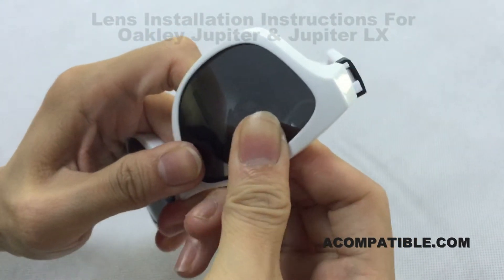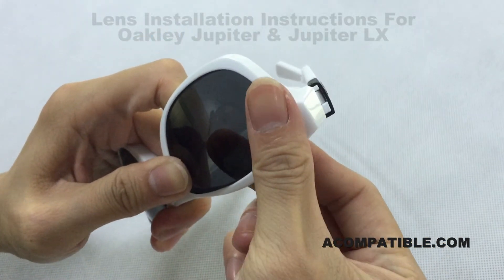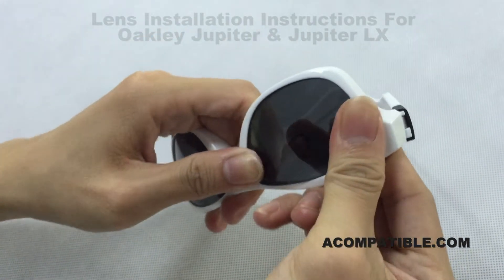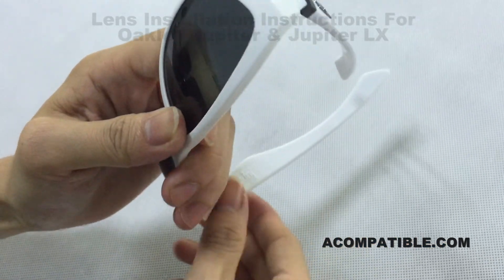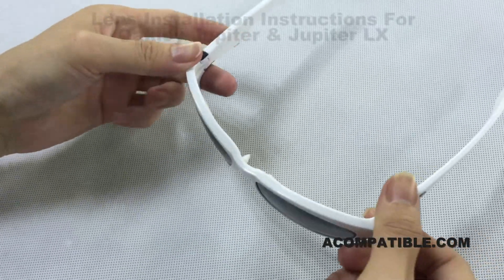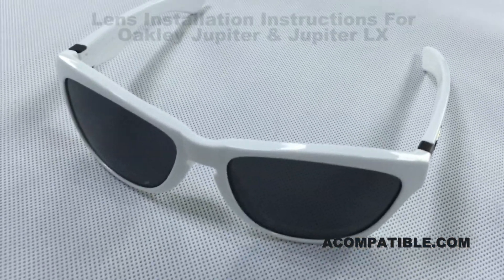Now you're going to do the same for the other side. Put the back side of the lens into the back side of the frame, then put the nose corner in and push it in. The bottom part of the glasses should pop in as well. That is how you install and remove the lenses.